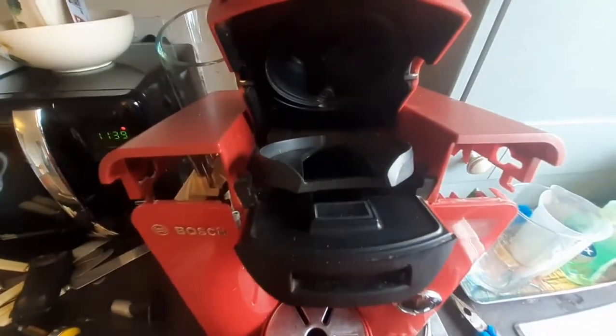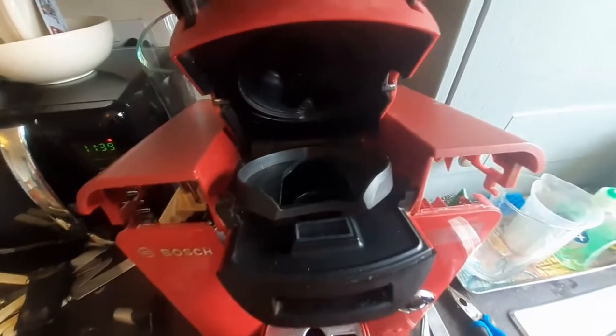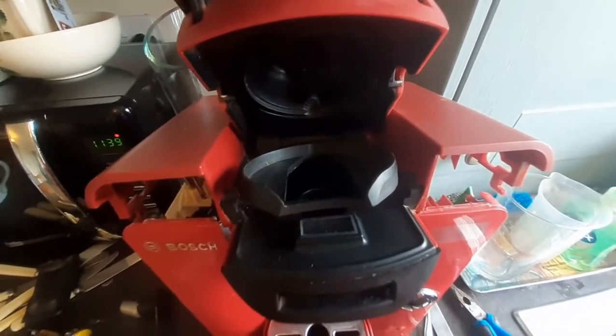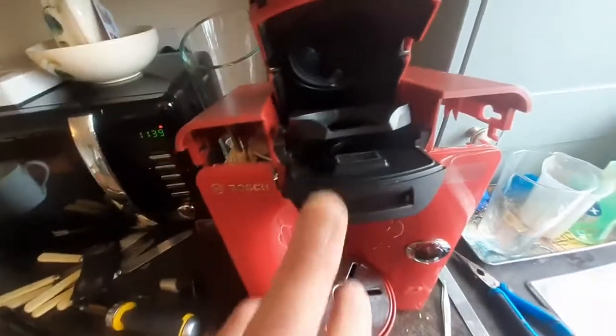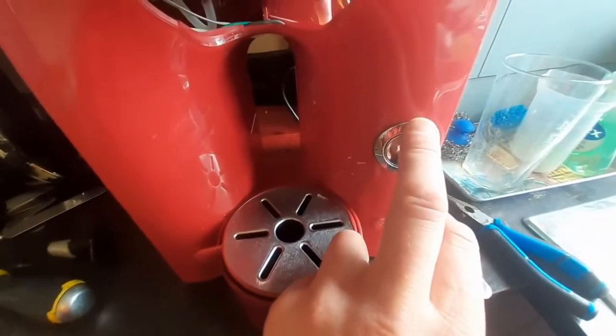A short-term fix was to wet the barcode reader, which filled the little crazing in it, and it would then work and read correctly. But when it wasn't reading correctly, what would happen is the little light here would just come on red.